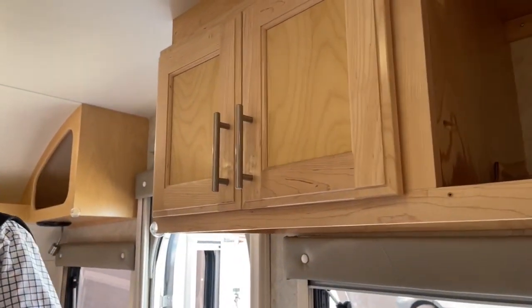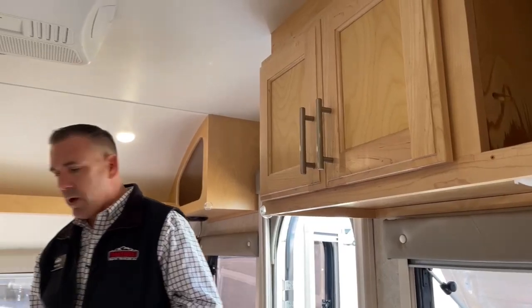It doubles as a shower and has a nice glass door, so you're not messing with curtains. For a little micro camper, this has just got a lot going on.